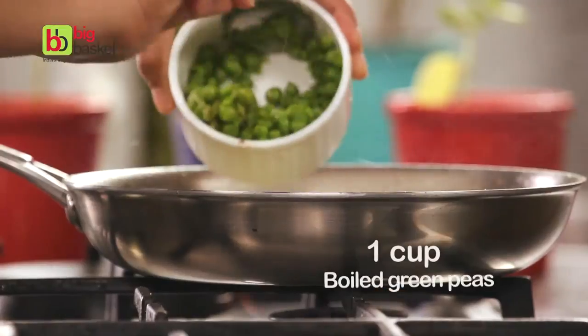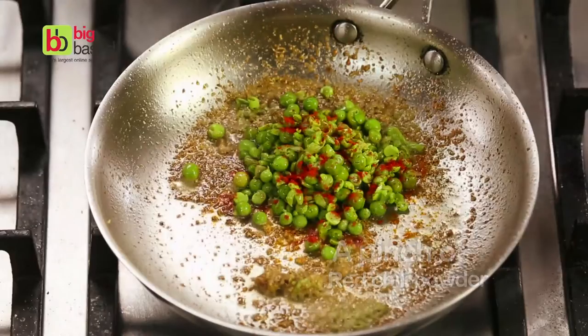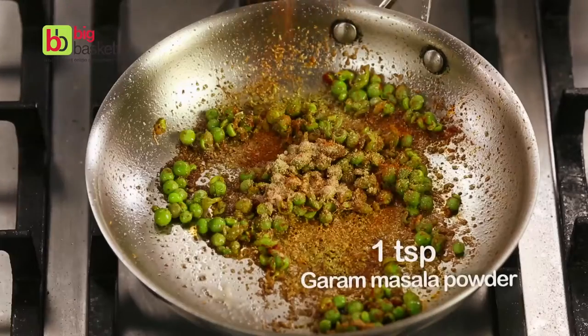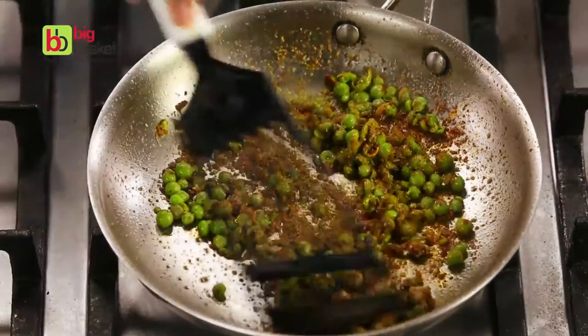We'll add some green peas to the pan, some chilli powder, coriander powder, amchur, garam masala, and cook this for a bit.